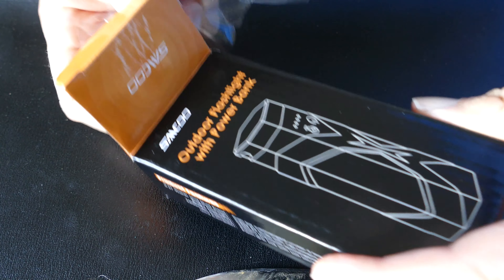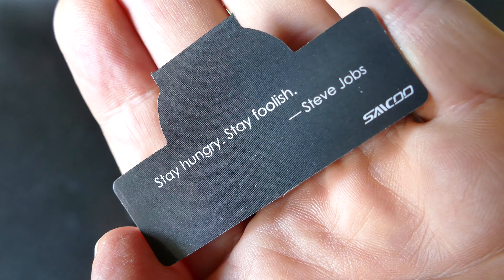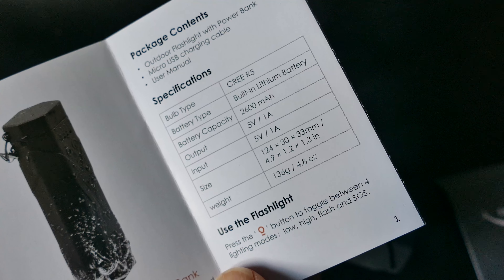Not sure how you pronounce this — maybe it's Saicoo — but it's S-A-I-C-O-O, and this is an outdoor flashlight. It's built to be waterproof, and it does have a power bank built into it.